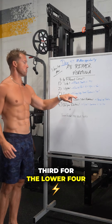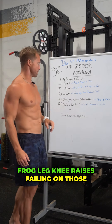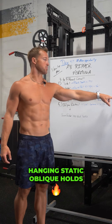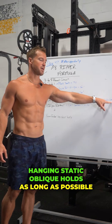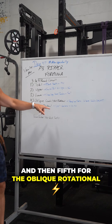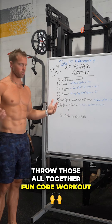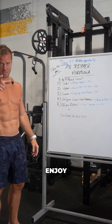Third for the lower: frog leg knee raises to failure. Fourth for the oblique crunch: anti-rotational hanging static oblique holds, as long as possible. Fifth for the oblique rotational: spell casters with dumbbells. Throw those all together for a fun core workout and finish with your hundred stick twist. Enjoy!